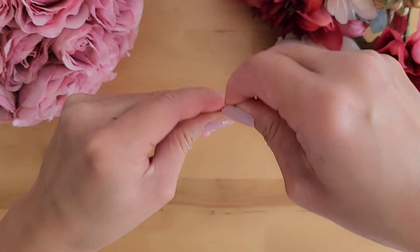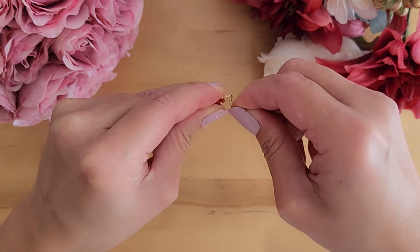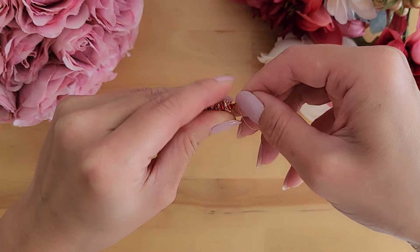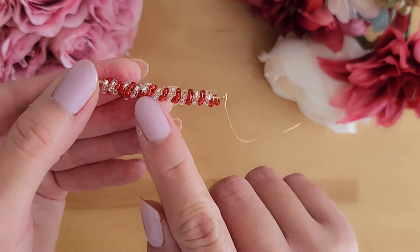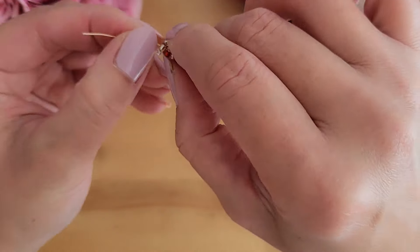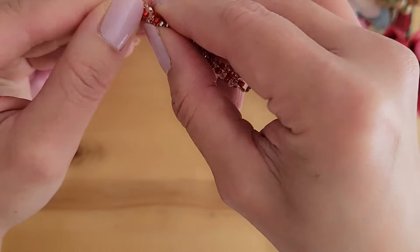Now wrap the 28 gauge wire around the 20 gauge wire six times to lock everything in. Then massage the beads so that they cover the entire 20 gauge wire and are wrapped around the wire nicely.